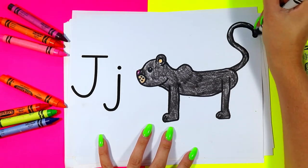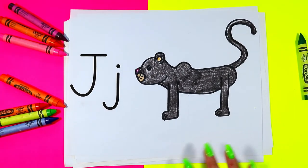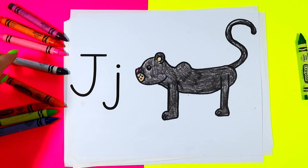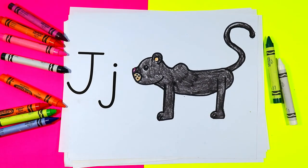Once you're done coloring in your jaguar, your lovely jaguar drawing is done. I'm Miz Artastic and I just want to say thank you so much for drawing with me in this drawing episode. Make sure that you subscribe to this channel, like the video, and tell me all your questions and comments in the comments section below the video.